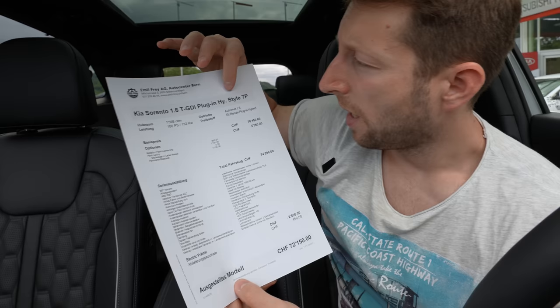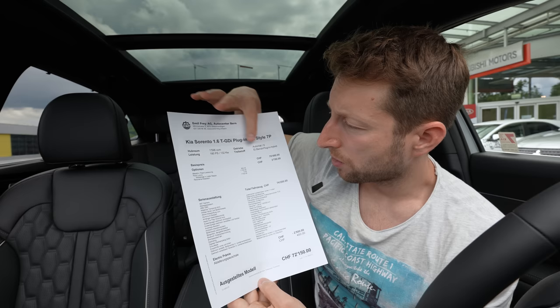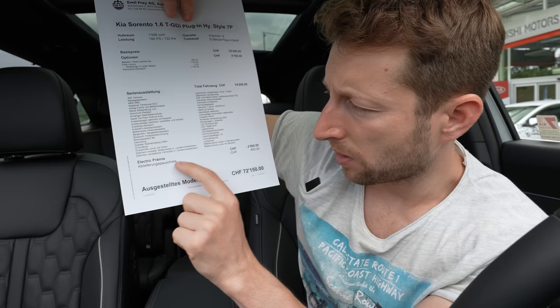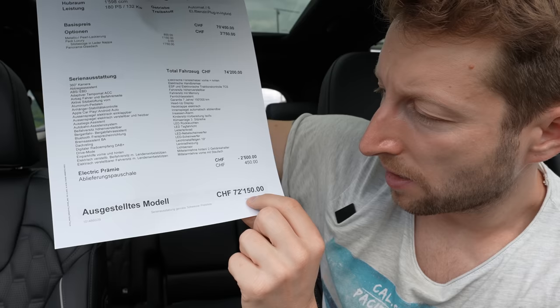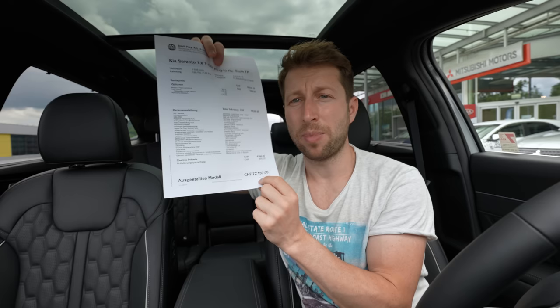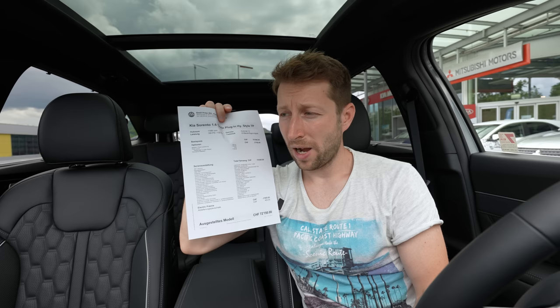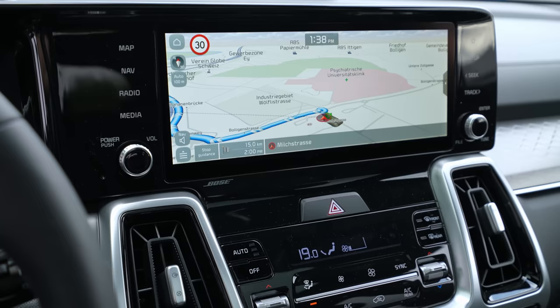This car is the Style version, and here in Switzerland at Emil Frey in Bern — I'll leave the link in the description — you can check the price. They have a great electric discount of around 2,500 francs, so the final price is 72,150 francs. You might think that's a lot for a Kia, but keep in mind Kia offers seven-year warranty. And after you see this video, you'll understand why they ask that much.